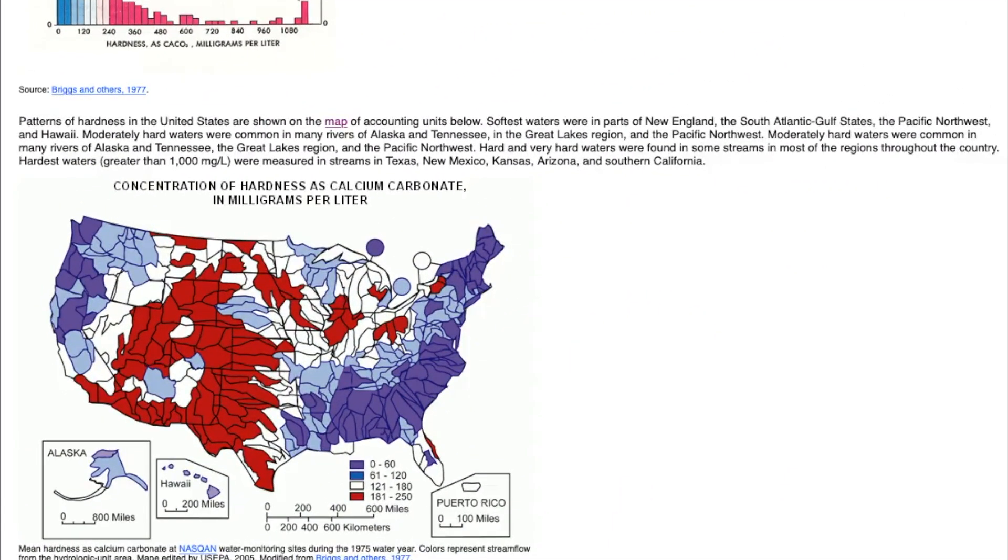Now let's take a look at a map of the United States to see what the water parameters are in certain parts of the US. This is the USGS.gov website — I'll put a link in the description below. This map shows calcium carbonate concentrations in milligrams per liter throughout the United States, and provides a lot of information as to why people have success keeping certain fish in certain parts of the country. I'm in the Chicagoland area, and the calcium carbonate hardness here is very hard, between 180 and 250 milligrams per liter. Parts of the west coast and the southeast, except Florida, have softer water.